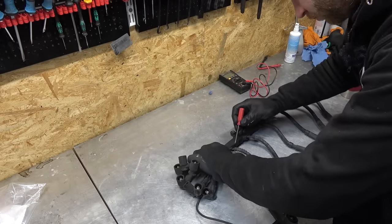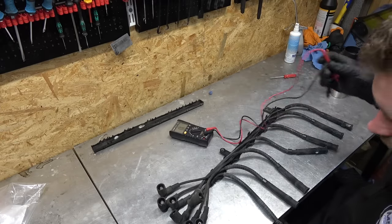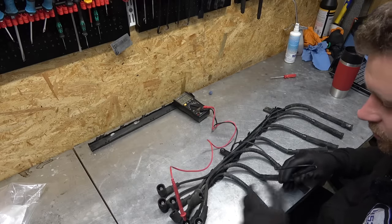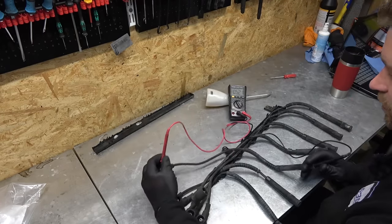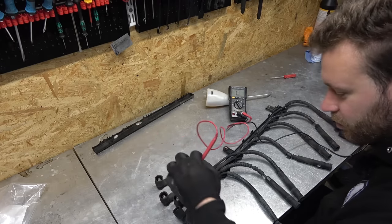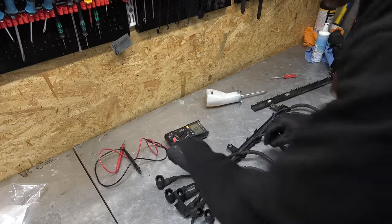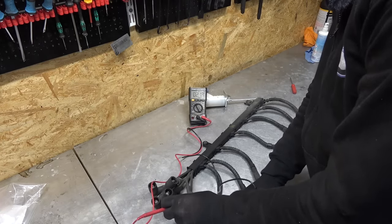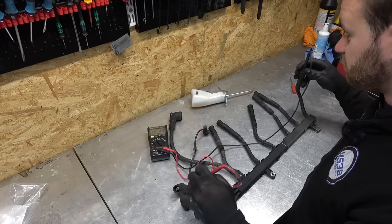Now checking ignition wires. The plastic cover looks good. Measuring resistance of each wire — reading should be six kilo-ohms. Number one: good. Wiggling the wire to make sure it doesn't break — numbers two, three, four, five, and six are all good. No physical damage, not eaten by rodents. The ignition coil wire should be around two kilo-ohms — and it is. Bank two wires also good. No dead wires — I'm impressed.